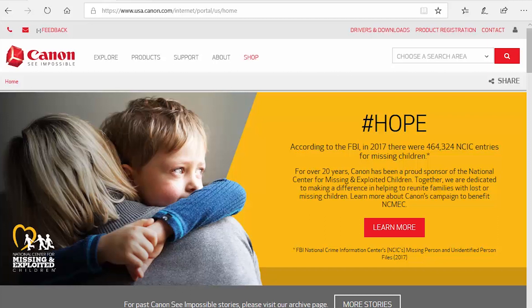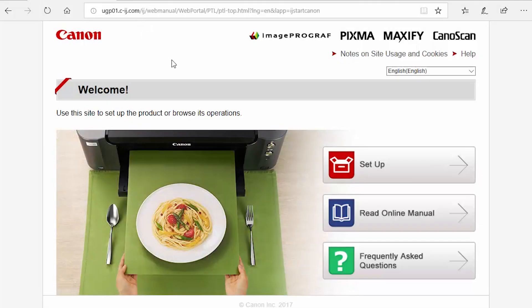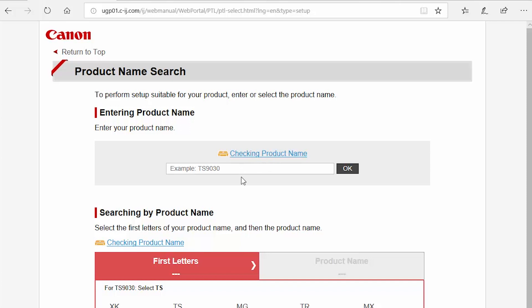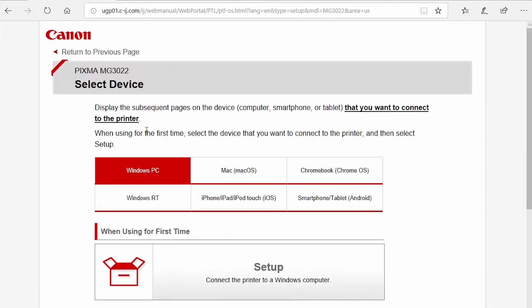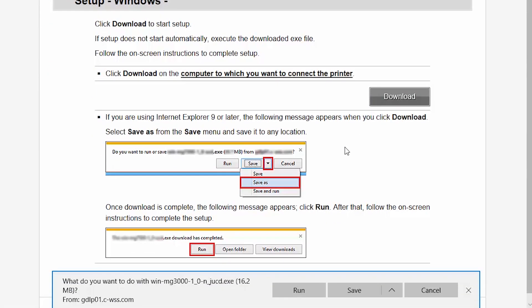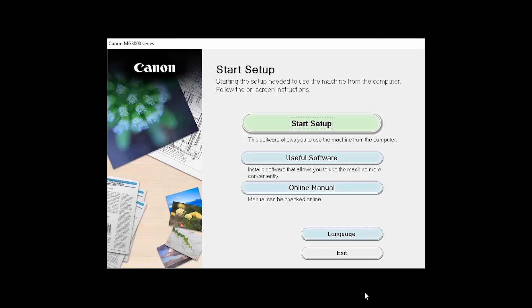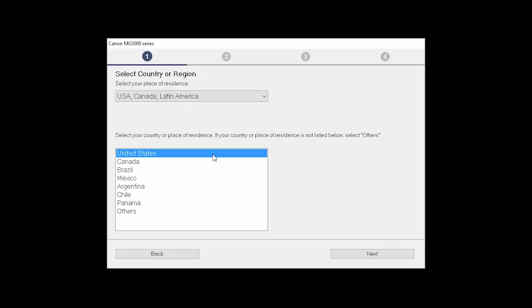Now let's reinstall the software. Download the installation files from the Canon website by visiting ij.start.canon. Follow these links to download the software for your printer. Open the downloaded file on your computer to get started. Click on Start Setup. The installation program will attempt to acquire information about the latest drivers and software updates — this may take several minutes. Select your place of residence and click Next.